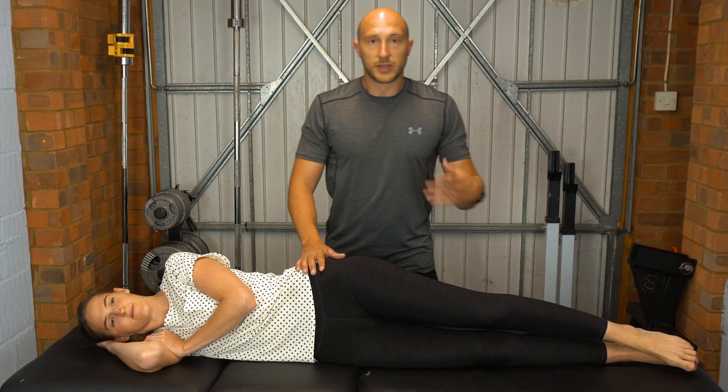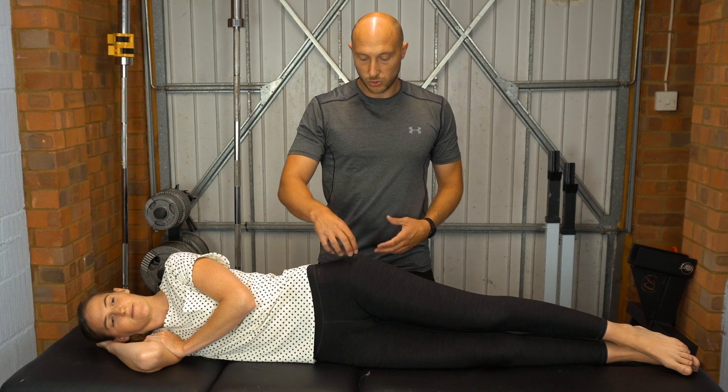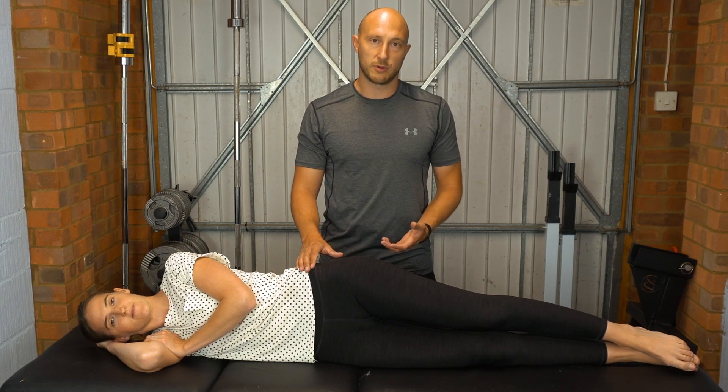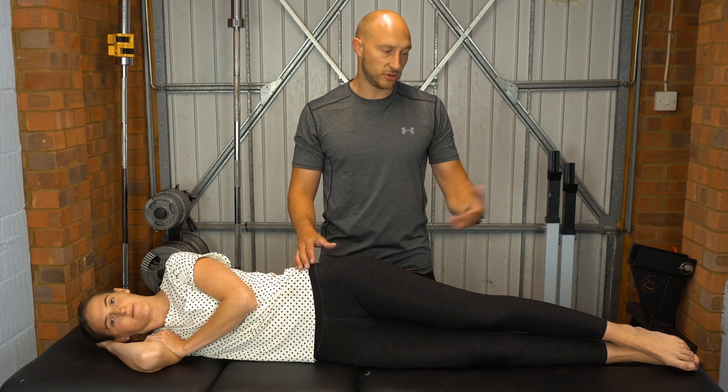Relax all the way down. Use a three to five second hold and you're looking for reproduction of their painful symptoms. If it's painful straight away in that region, don't hold the test — just come back to the start position, and that would be a positive test.